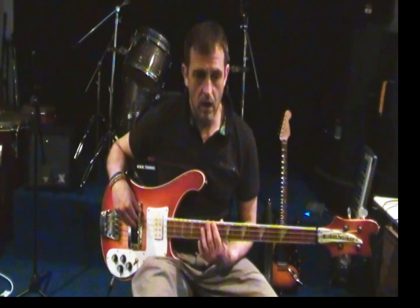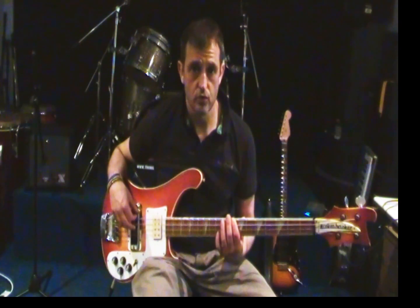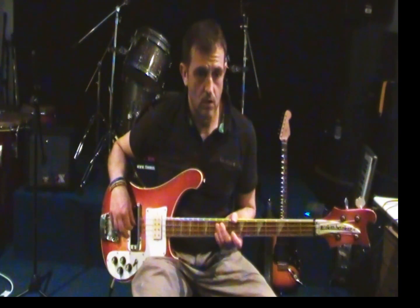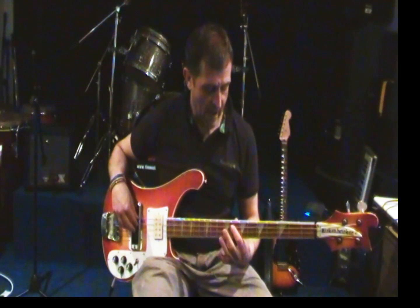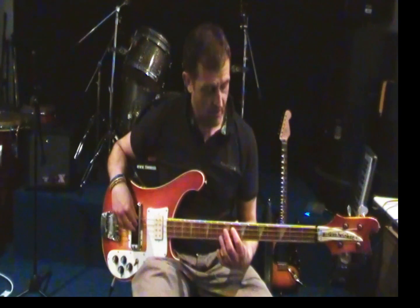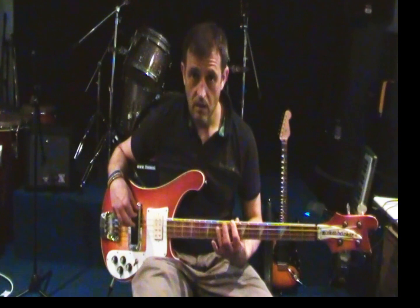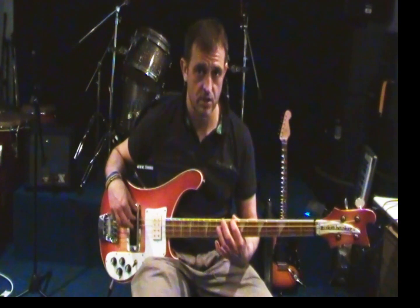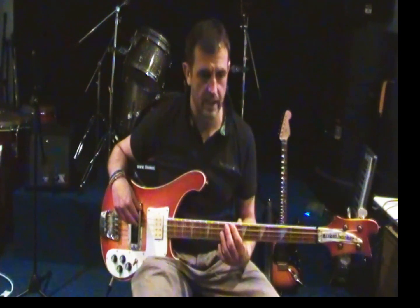Okay, so nice and slow. And then from there, we're coming back on the A string, 8 to 10, and then finishing back at our starting position - 8th fret on the E string. So put those two together.